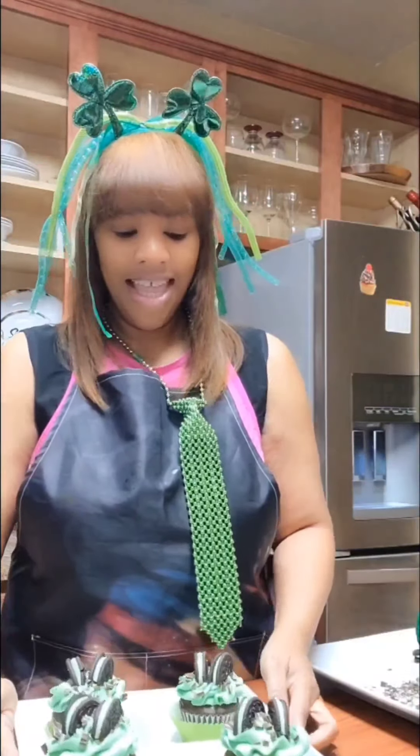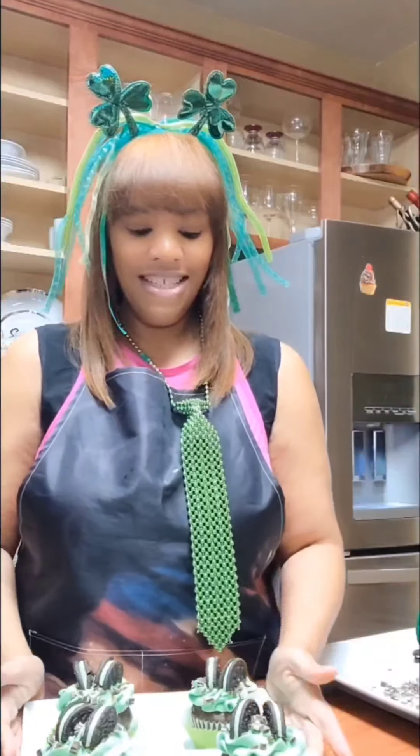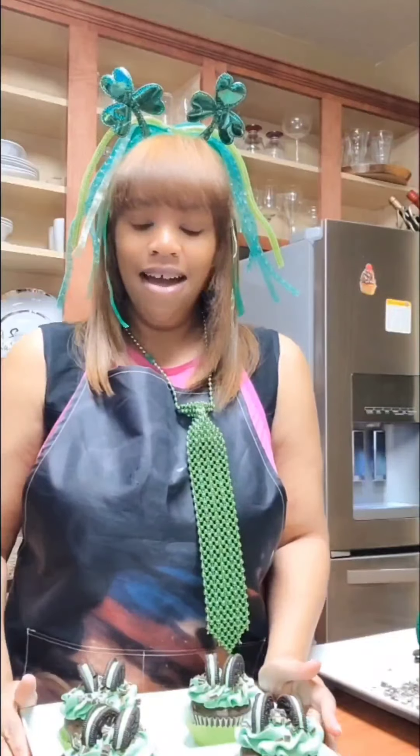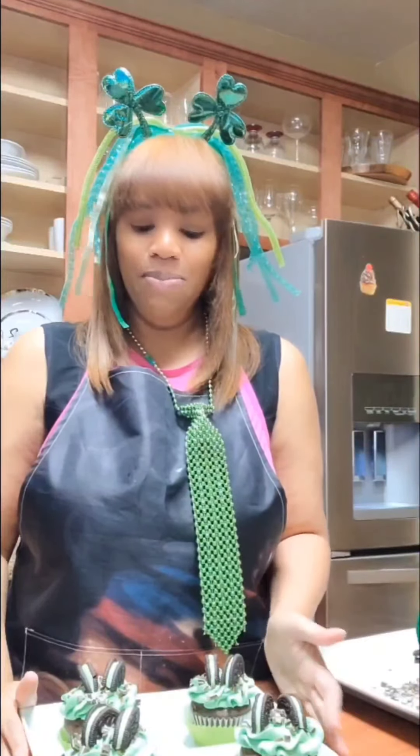And here we have the completed look of the St. Patrick's Day cupcakes! Let me know if you have any questions, and I hope you guys are getting ready for St. Patrick's Day — it's really a fun holiday. We will be covering cookies, cakesicles, cake pops, and candy apples in upcoming episodes. Have a great day and thanks for watching!